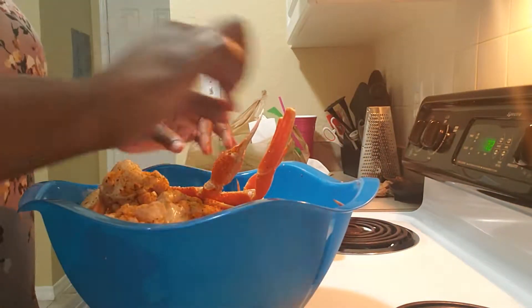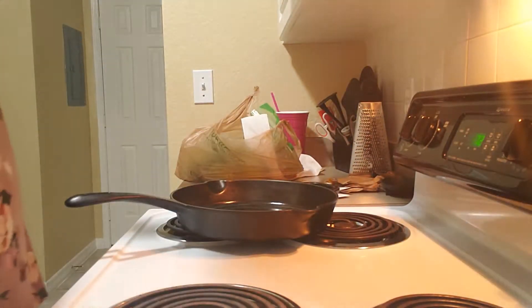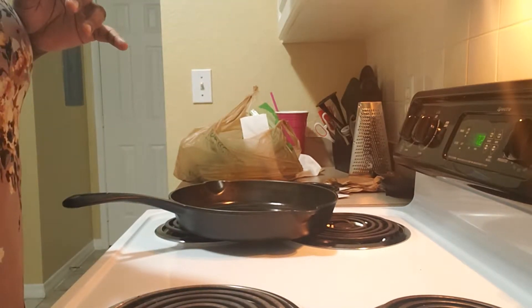Alright, we'll try. Somebody being rebellious doesn't want to get in there, but you're going in, baby. I'll be back when they are ready.